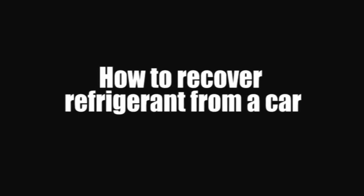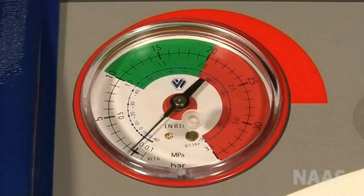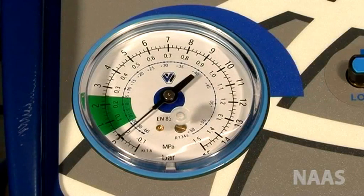How to recover refrigerant from a car. Make sure there is no refrigerant in the pipes before you connect them to the car. This can be checked by looking at the gauges on the machine. The gauges must show zero.